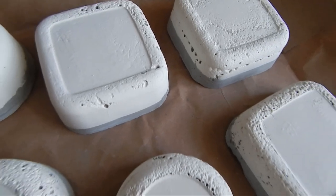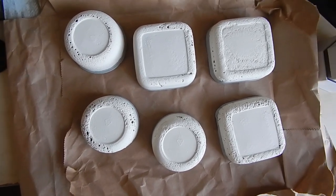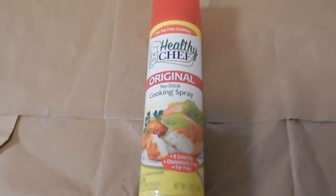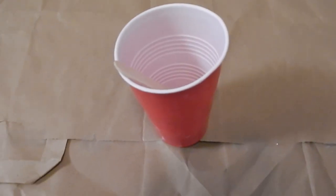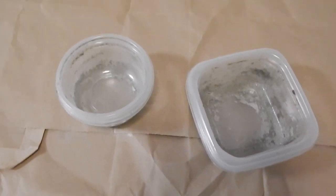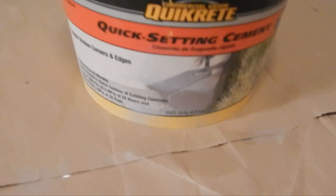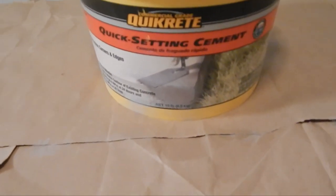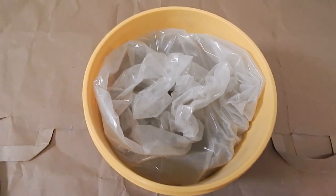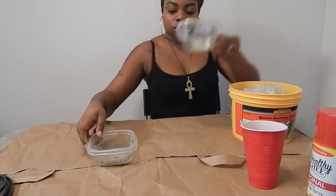Starting off, you're going to need some kind of nonstick cooking spray, a cup, something to stir with, some water, a reusable plastic bowl, and some quick-setting cement. I used a quick-rate brand, but any type of quick-setting cement will work.